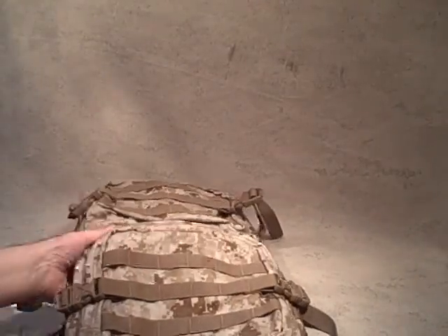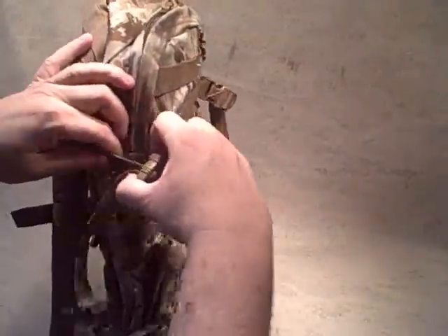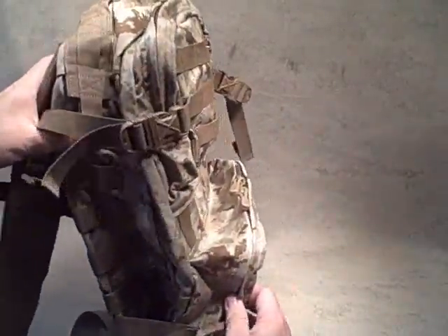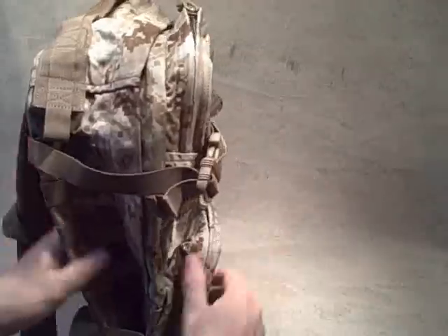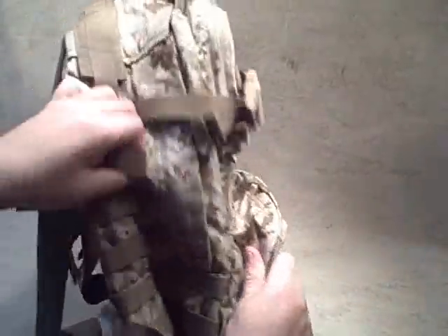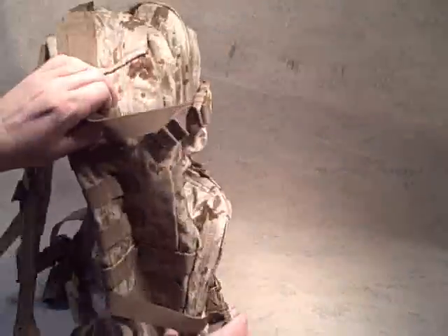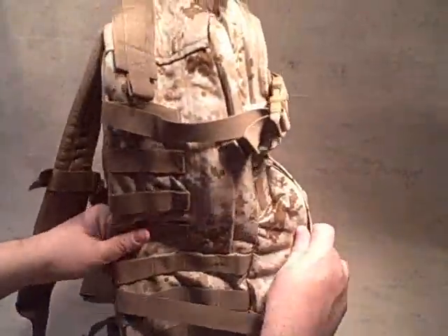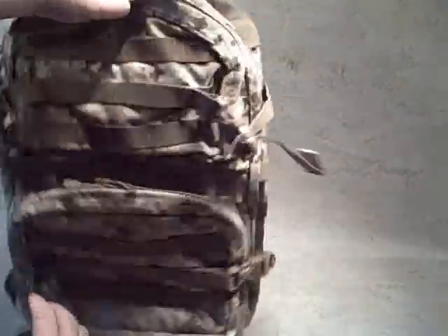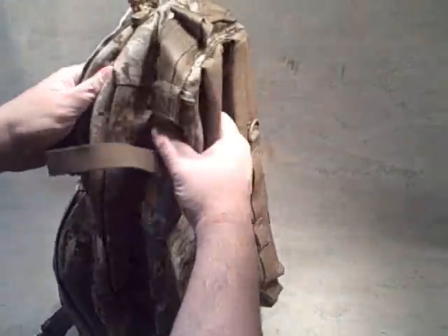Let's take a look at the T.H.E. Pack and some of its features. We've got some adjustable cinches on the side — right now it's all compressed for shipping. You can see there are a couple rows of PALS webbing going down the side, and then there are four at the bottom. Coming over to the other side and opening up these compression straps.